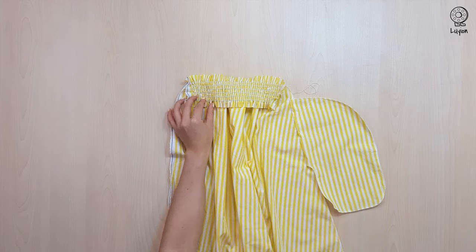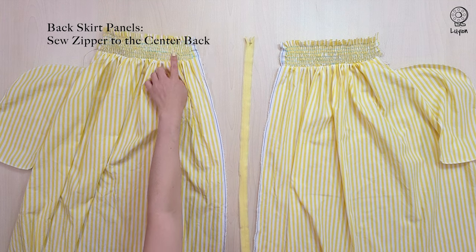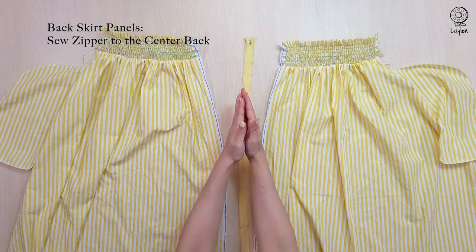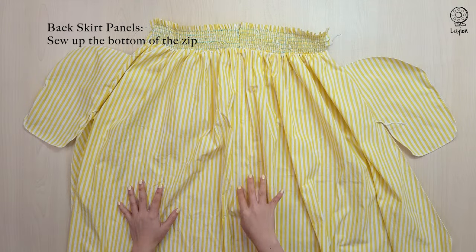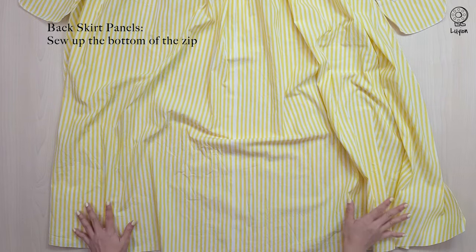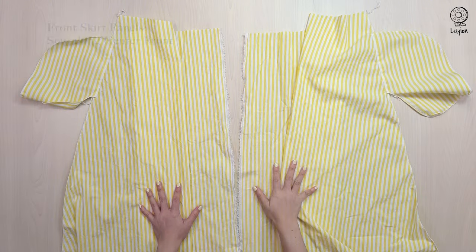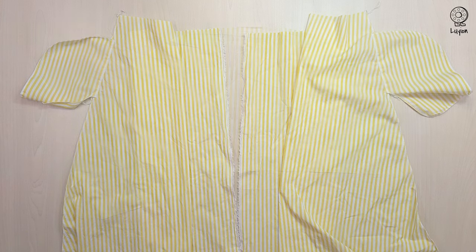Overlock. Along the centre back, sew the zipper with a 1.5cm seam allowance. Continue sewing up the bottom of the skirt with a 1.5cm seam allowance. Sew the front skirt panels together at the centre front with a 1.5cm seam allowance.